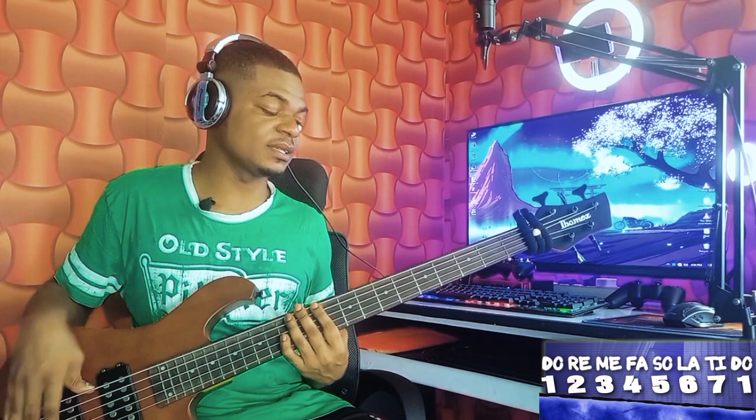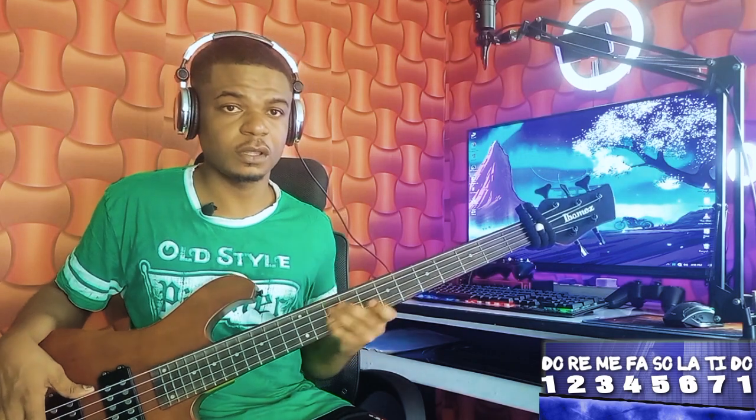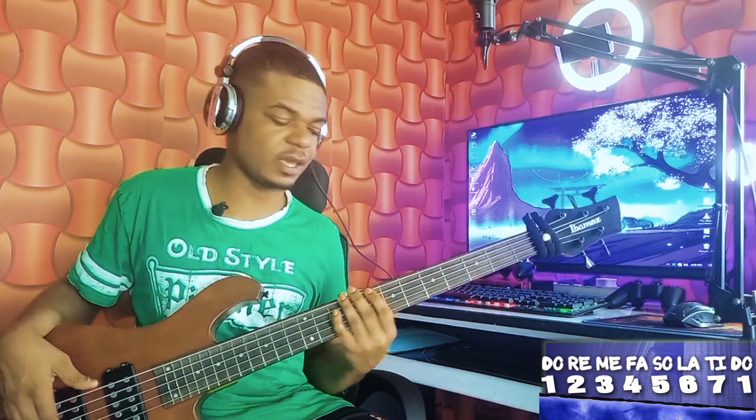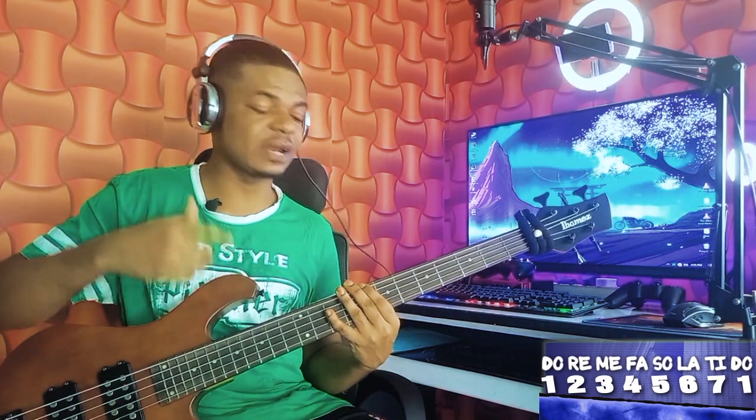Now to your six. I play something like this — I want you to learn this. It seems I've never done this kind of passing note before. So it's to your six, you do it this way: that is your one, two, one, seven, six, six.